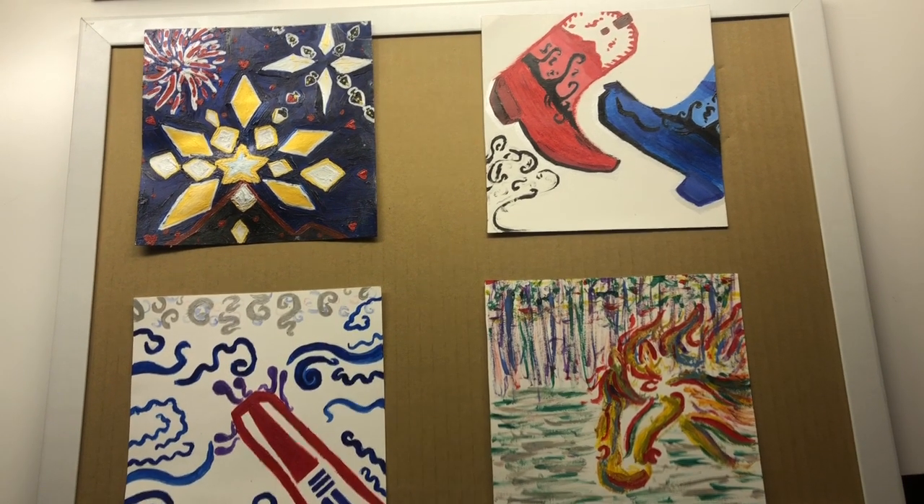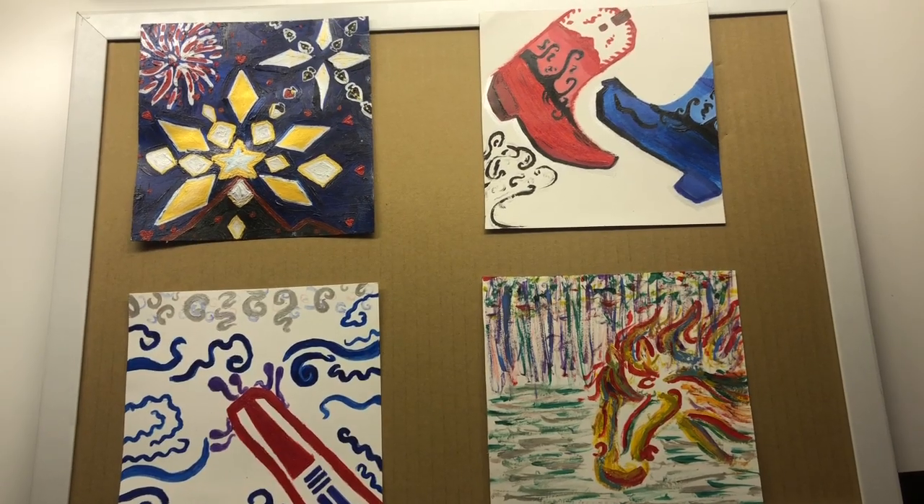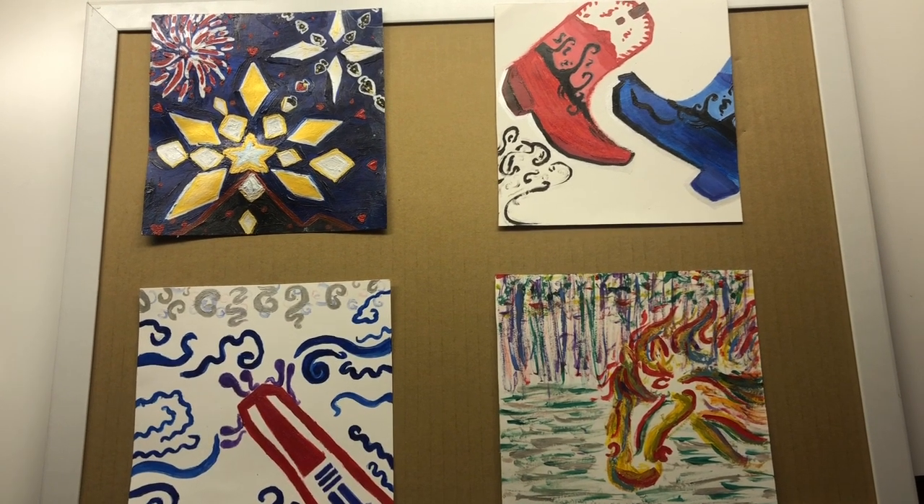For my design foundations project, I did a story about Flathead Lake Lodge, which is a lodge in Montana, right on Flathead Lake, and it's absolutely gorgeous.